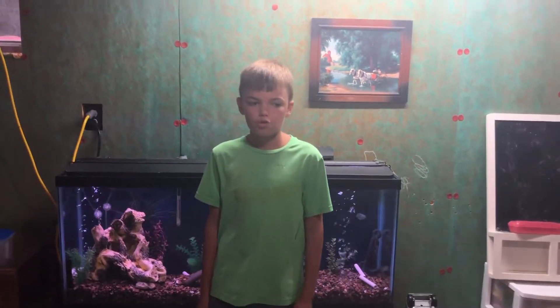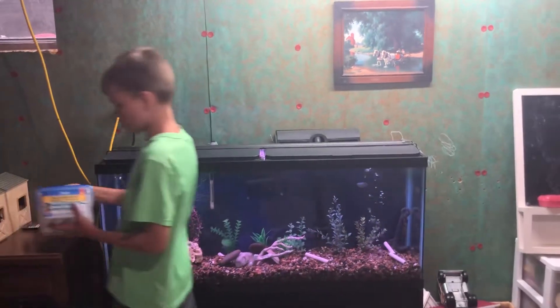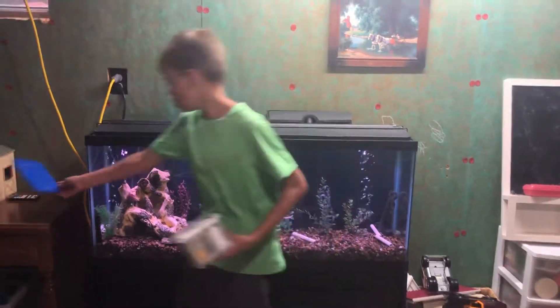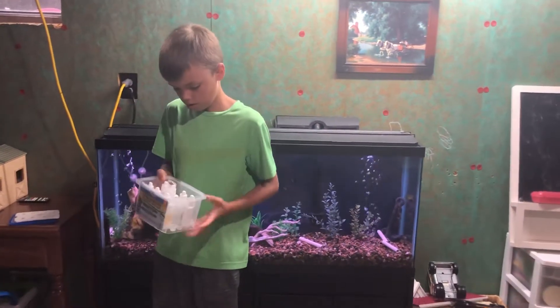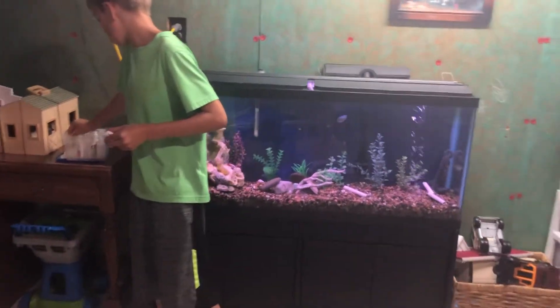Hello and welcome to Fish Above. Today we are going to be showing you how to use an API freshwater master test kit. We are going to be testing for pH today, but you can also test for nitrate and ammonia with this test kit. So I'm going to grab the regular pH vial.